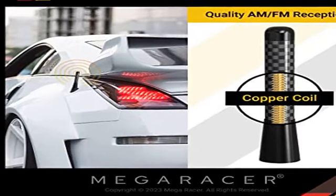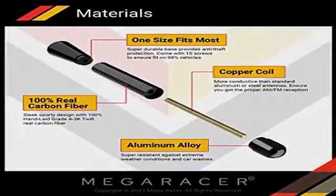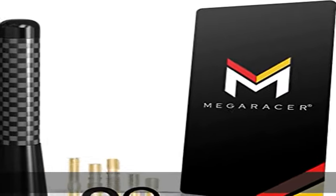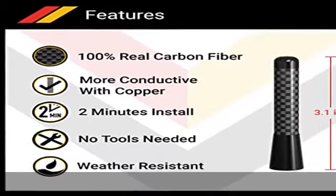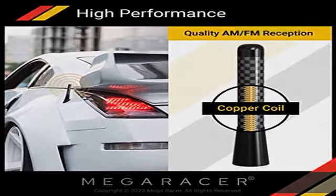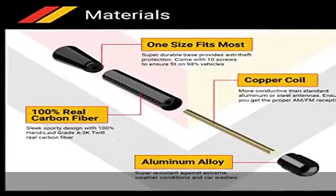Real carbon fiber — sleek polished black finish with 100% hand laid grade A3k twill real carbon fiber and aluminum. The perfect antenna replacement for your car. Compact size, approximately 3.25 inches in length by 0.5 inch diameter. One size fits all, with 10 different screws included for almost all car and truck models.